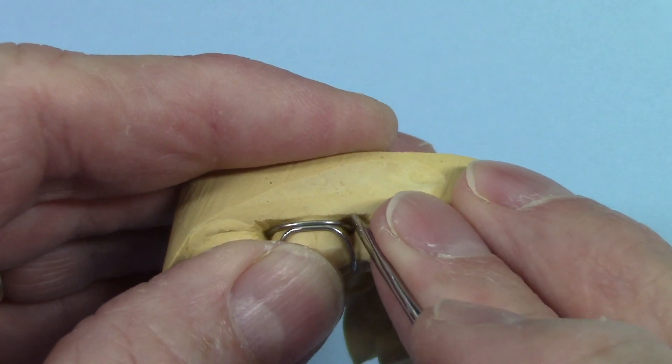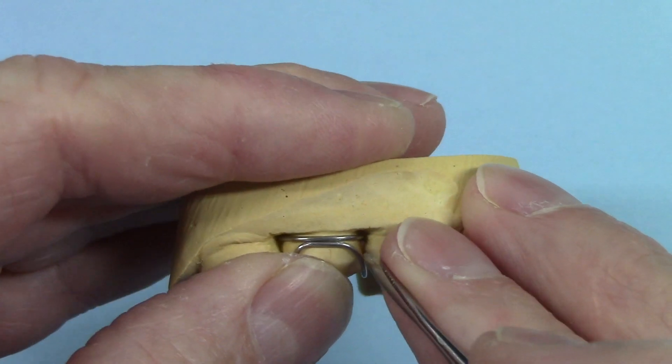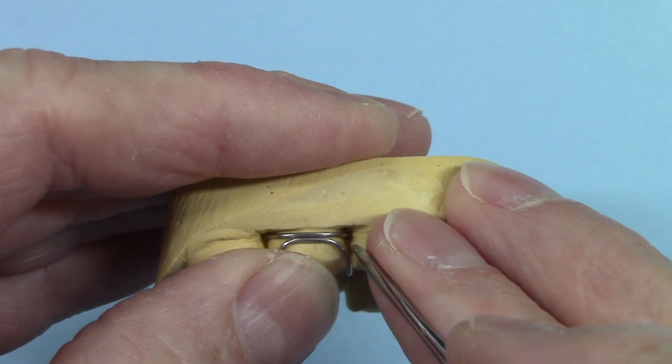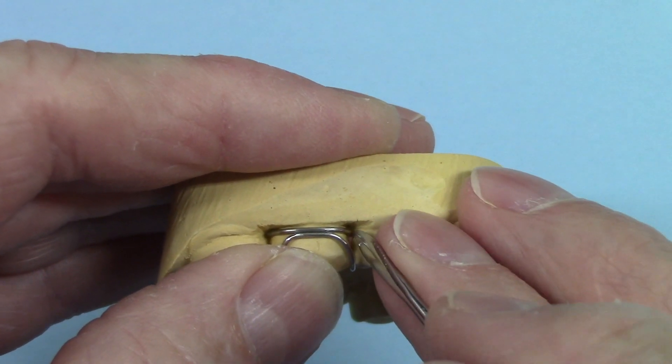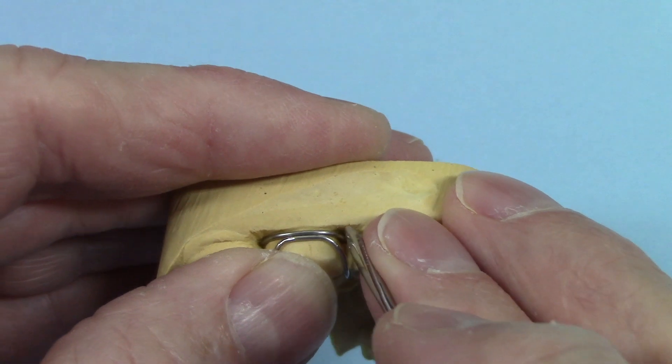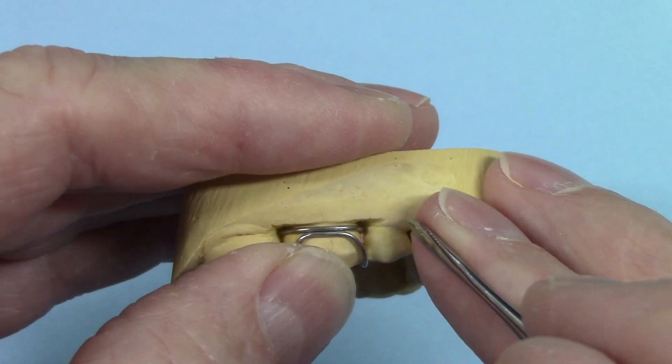Then cover that up with a heat protective compound and bring it right up to here. If you just leave the stone there, it could heat up and boil the water inside the stone if there's any left in it, and it would cause it to pop and you could have problems. So if you cover it up with a heat protective compound, it alleviates that problem.